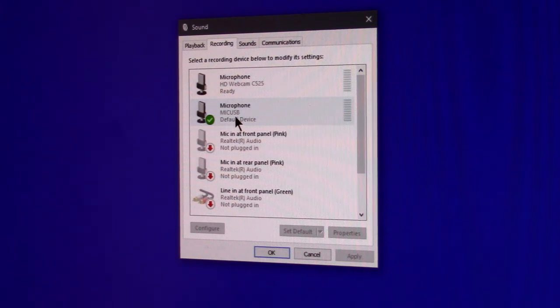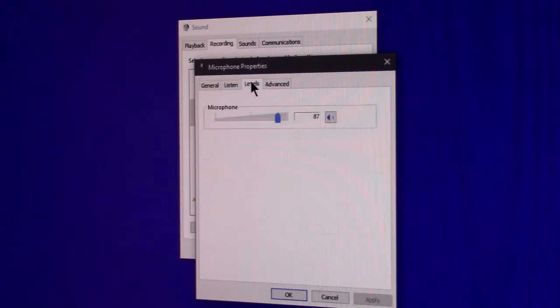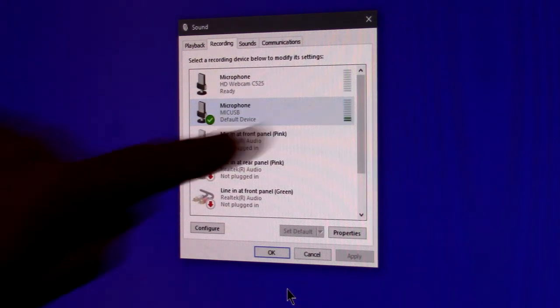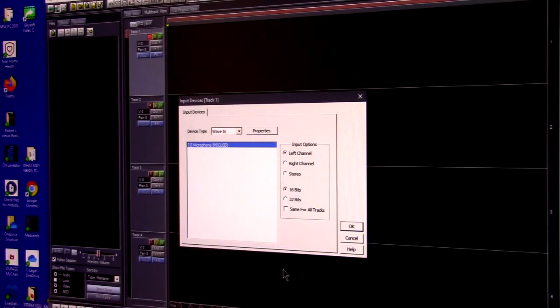Under recording, testing one two three — it's set to the default mic USB. Let's double click on that: you have General, Listen, and Levels. Right here you have an adjustment for the microphone — we're going to put it to 100 right now just to try out, and you can see the microphone is reacting to my voice. That's a good sign.